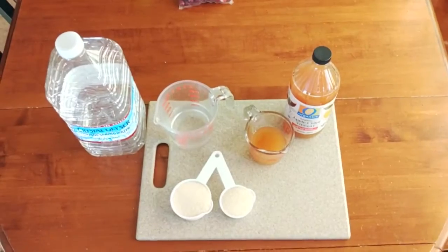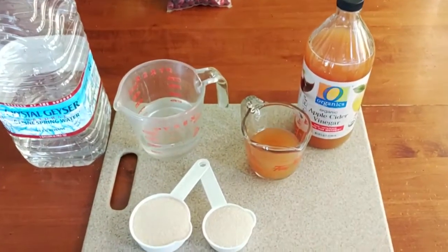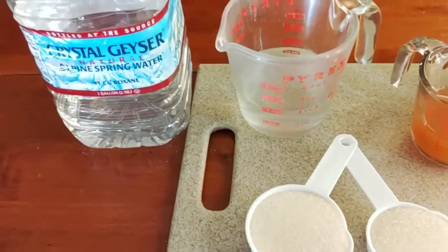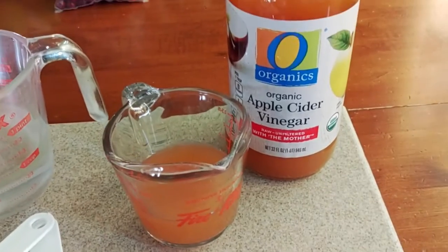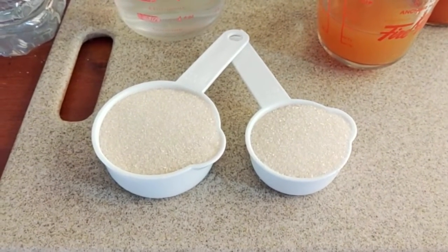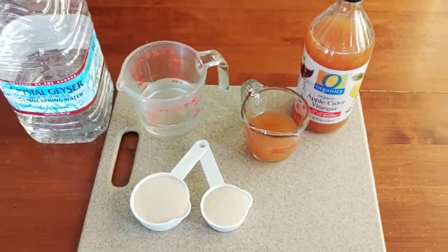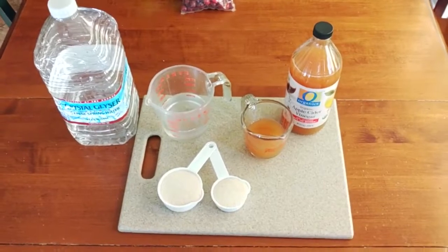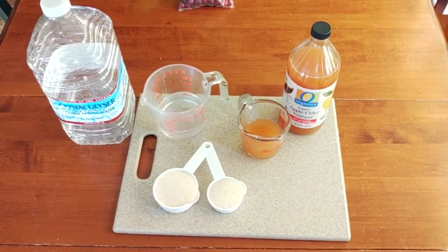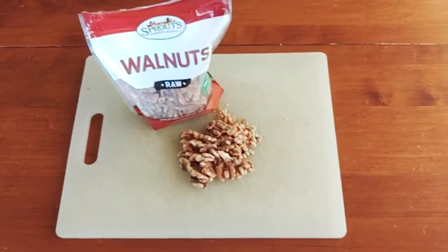We're going to combine our water, vinegar, and sugar in a medium saucepan. We've got one cup of water, one half cup of apple cider vinegar, and three quarters of a cup of sugar — using a one-half cup and a quarter cup to equal three quarters. Combine those three ingredients in a medium saucepan over medium heat and bring that mixture to a boil, then move to the next step.